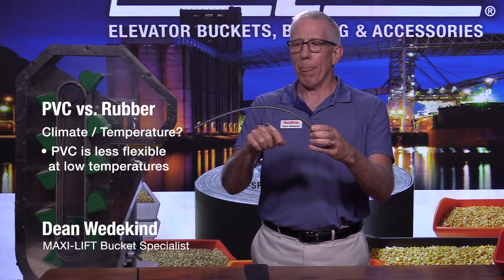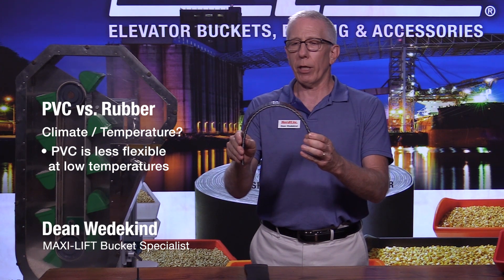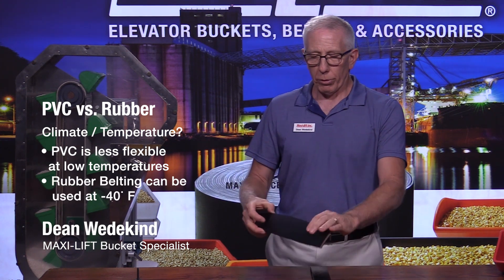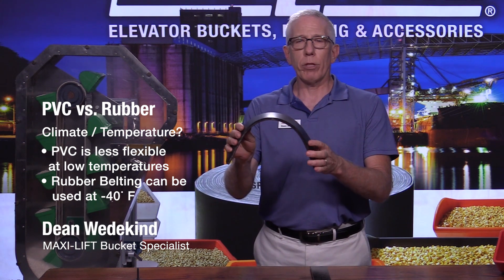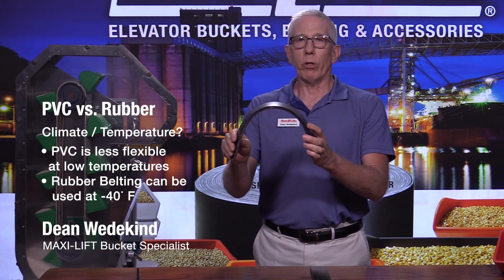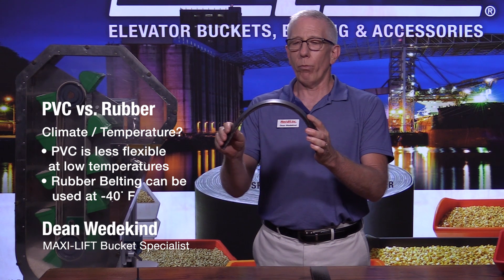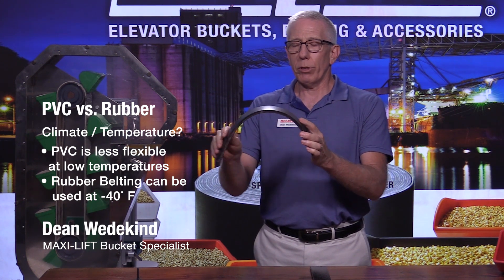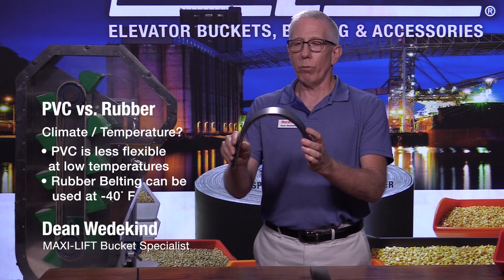And when you start up your head pulley, it's going to want to stay in this shape — it's not going to want to move. And so you may burn through the belt. Whereas a rubber belt can be used in temperatures down to 40 degrees below zero. You wouldn't necessarily want to use it all the time in that temperature, but it could. And when the pulley starts to spin, the belt will be able to move just fine.